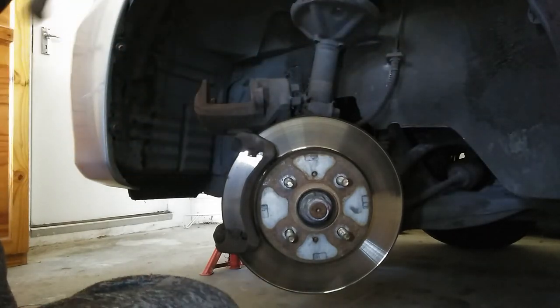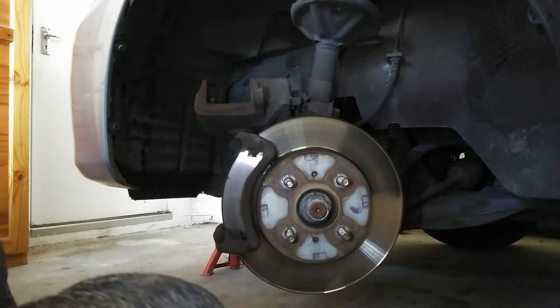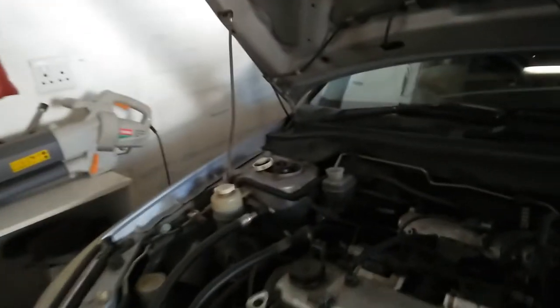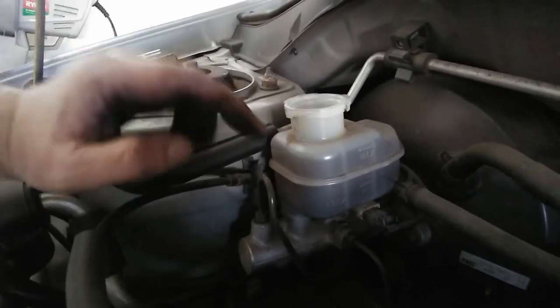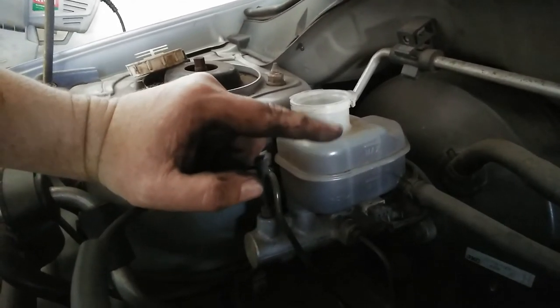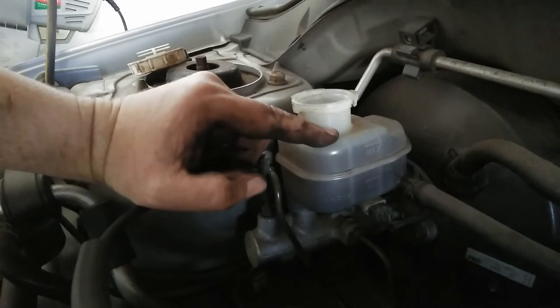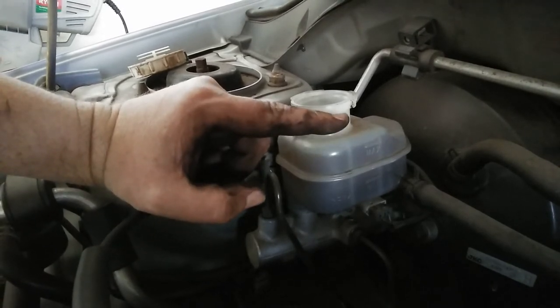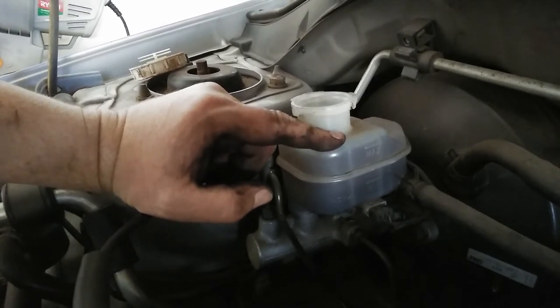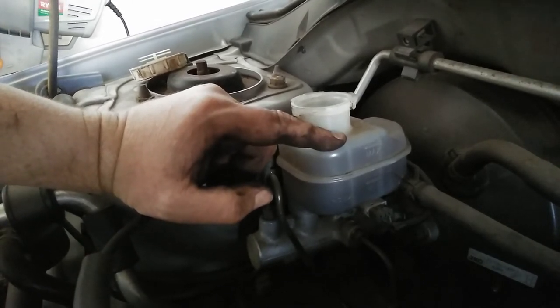Let's go check the reservoir to see if the level went up, because that level was very low. See - that level was very low before and now it's up here. That's why you don't just throw in extra brake fluid if you see it's low, because your brakes probably need an overhaul. Let's continue.